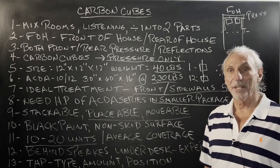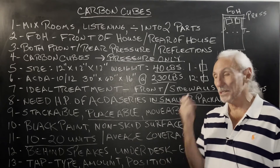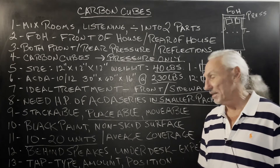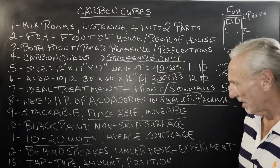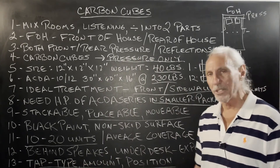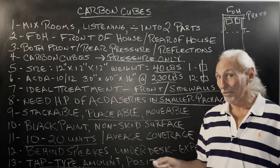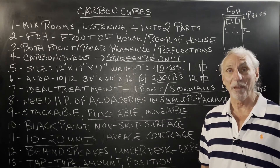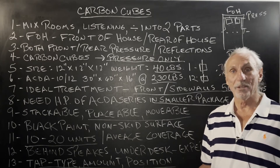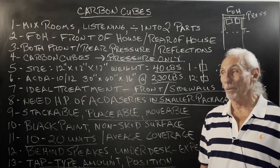A little bit more performance than the ACDA series. The cubes come in both the ACDA 10 and ACDA 12 technology, and we're going to need a combination of both in most rooms — we can help you calculate that. It's always type, amount, and position. We're not going to have enough square footage coverage to get a flat response, but we can knock down peaks 5, 6, 8 dB. And that can take your room from an unworkable room to a room that you can mix in and produce a product that translates.